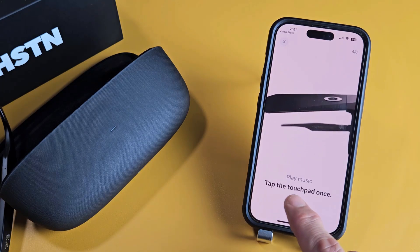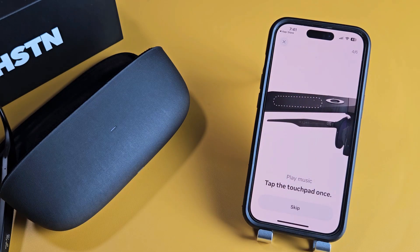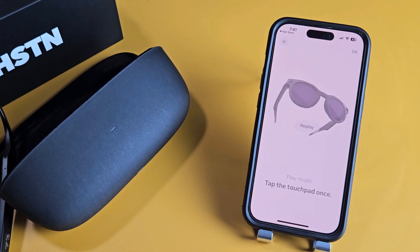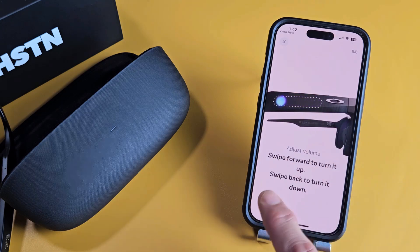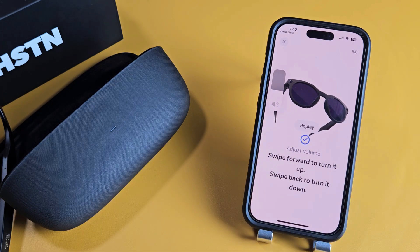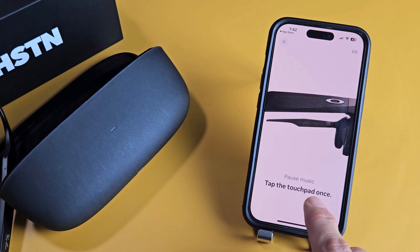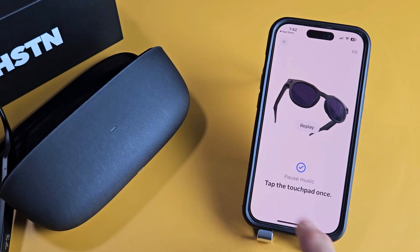Next one: play music. Tap the touchpad once, which is right here. I touched that and I hear some music. Swipe forward to turn it up, swipe backward to turn it down the volume. I'm going to go up — volume's up. I'm going to go down — volume's down, as you can see right there. Music is still playing, but it says tap once to pause, so I'm going to go ahead and tap once — it paused now.